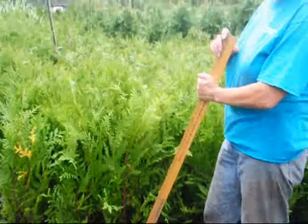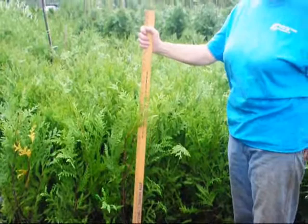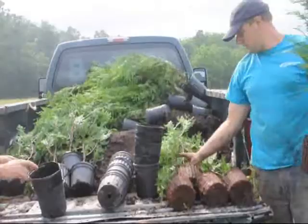We will take these out into the field and plant them with our tree planter. We can plant upwards of 2 to 3 thousand a day if the ground is tilled and ready to go, our tractors are running, all the equipment is working, and we have enough help. It usually takes 3 people to do the planting job with our machine, which I will show you next.